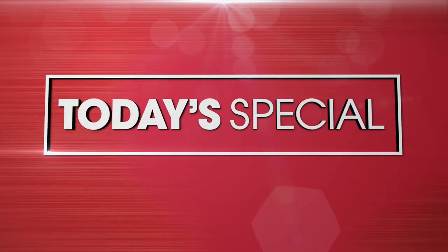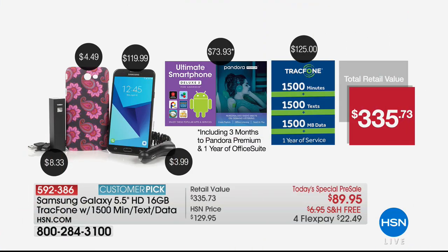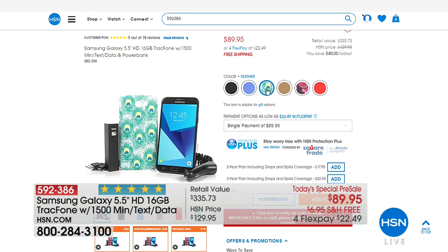Here's a chance to shop with us for Sunday's Today's Special — you can pre-order, you don't have to wait. We're going to feature a Samsung Galaxy five-and-a-half-inch HD 16 gigabyte TracFone that comes with 1,500 minutes, 1,500 texts, and 1,500 units of data.